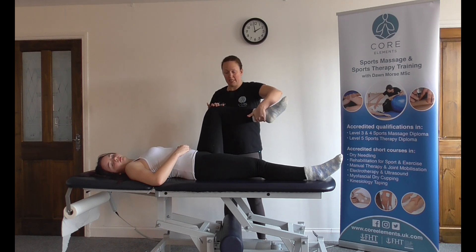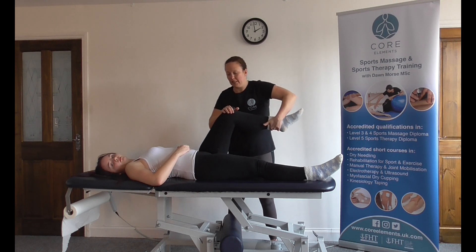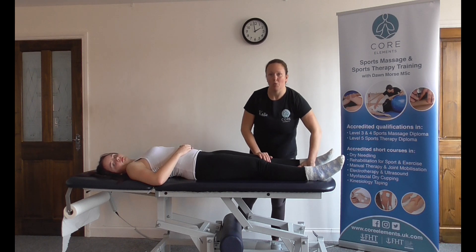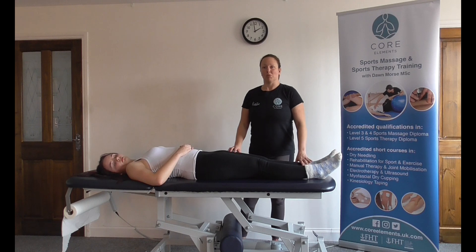So as a recap: hip at 90, internally rotate, adduct the femur, and then bring the client into full extension. We're looking for pain and all the patient's symptoms reproduced.